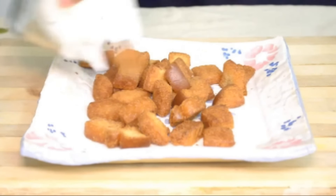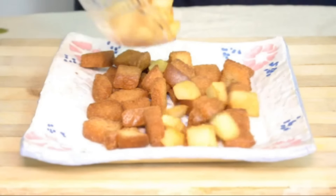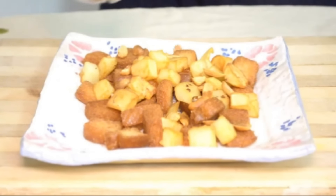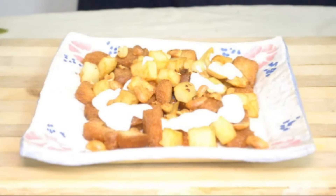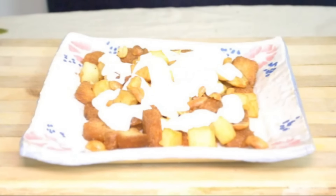Now for the assembly: start with the fried bread slices, then add the fried potatoes on top, followed by the peanuts. After deep frying the peanuts I removed the skin. Now add the yogurt — about four to five tablespoons, which is up to your taste.